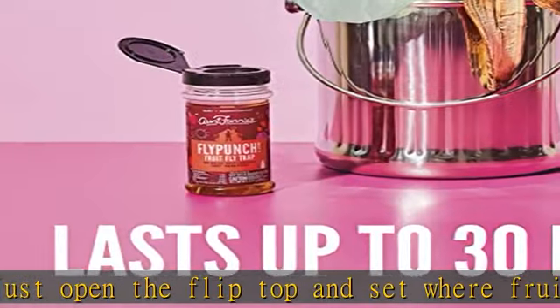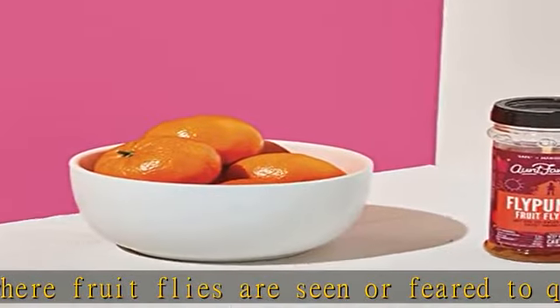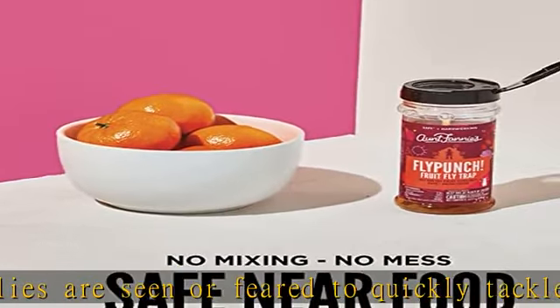Perfect for use in kitchens and a must for gardeners, farmers markets, and CSA lovers, home brewers, and compost pails.